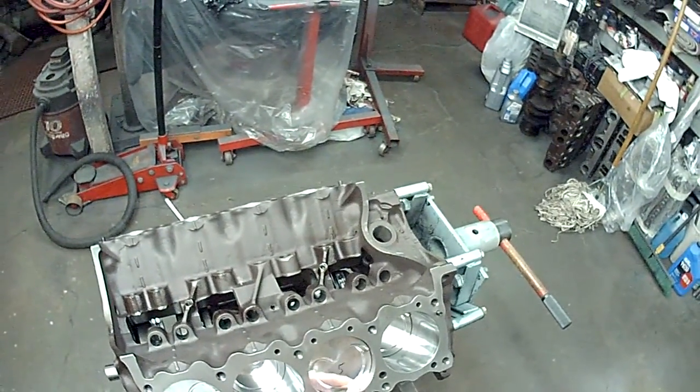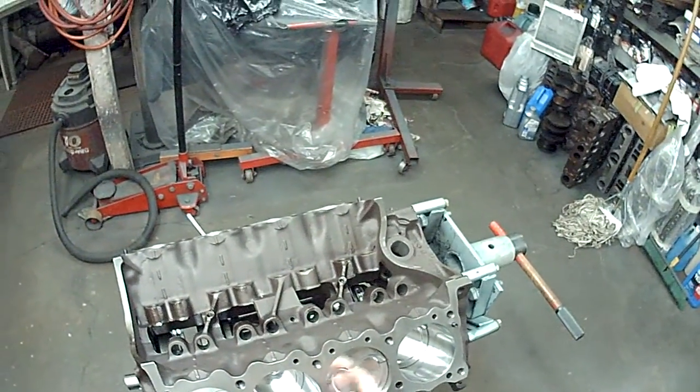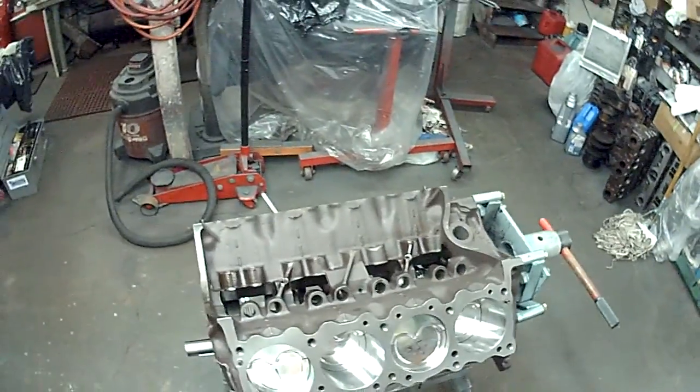The 30cc dish is right here. As you can see, there's a big area here but they still do the quench. Great pistons - I've been using them for a couple of years now.